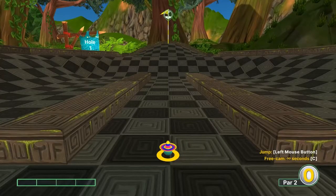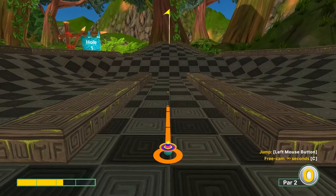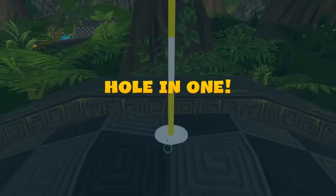Hey everybody, welcome back to the I Got a Wooden Spoon YouTube channel. Today we're going to cover Ancient on Super Jump mode for Golf With Your Friends, and I'll go with the best shots I'm aware of. Number one, we're going to go straight away at 2.3 speed and in for a hole in one.